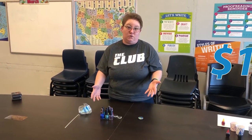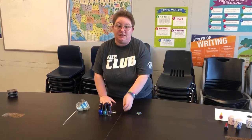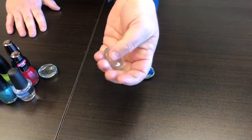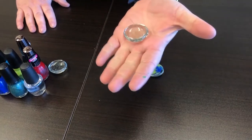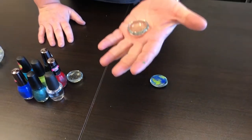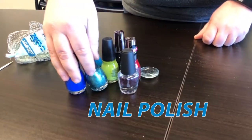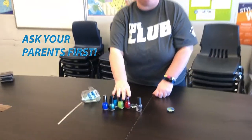Hi everybody, it's Jesse! I wanted to show you guys a really cool thing that you can do with supplies from the dollar store. I went and picked up these flat marbles — they're really cool, you can find them back in the floral section. These are the big ones, but you can also get them smaller. And then also nail polish — some of you guys might have nail polish at home.